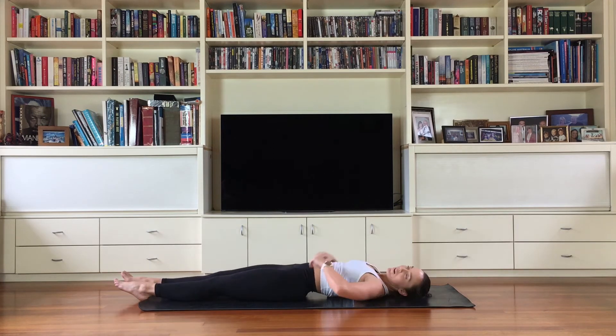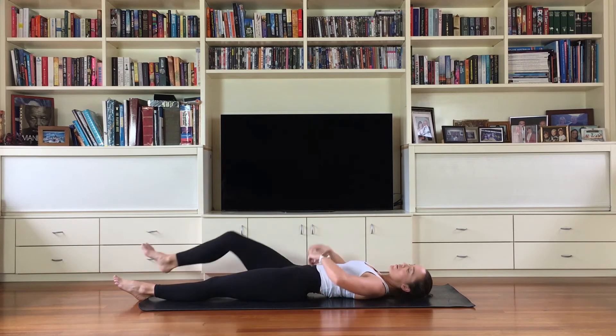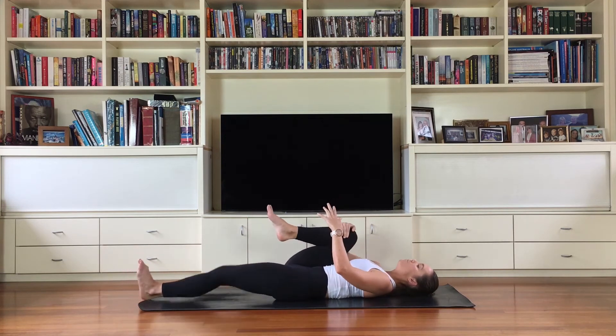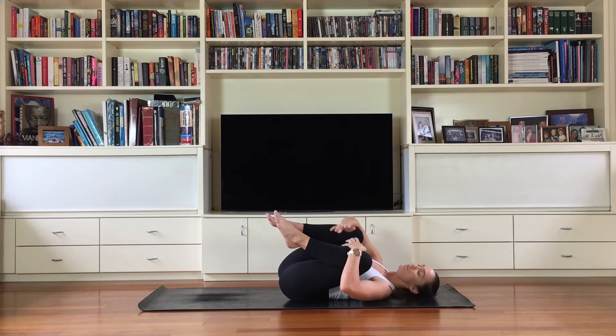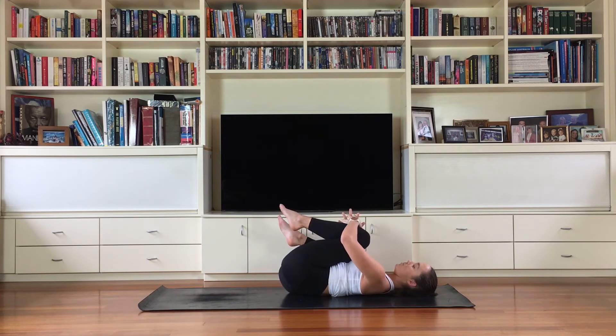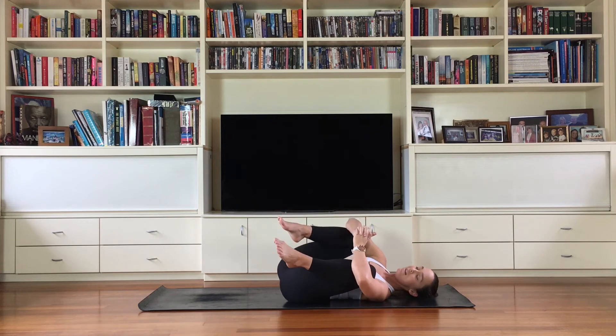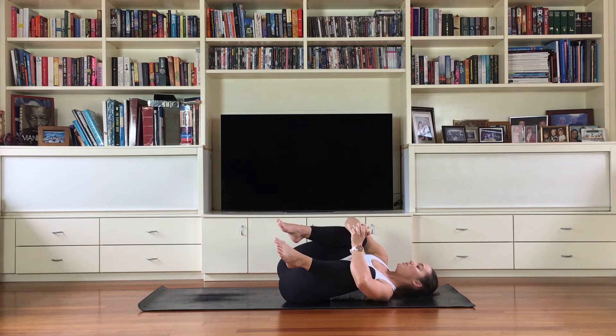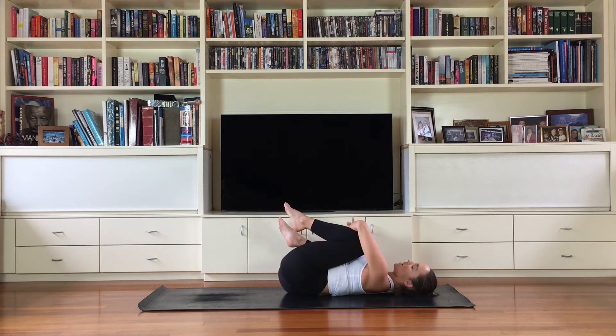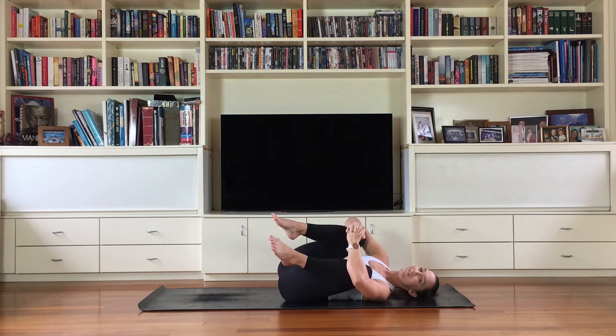We do spend most of this class on our back today, so if you need a moment to change position feel free. Probably one of my most relaxed favorite positions is just hugging my knees in and rocking from side to side. Take this practice as it comes for you, as you should with all of your practices on the mat.